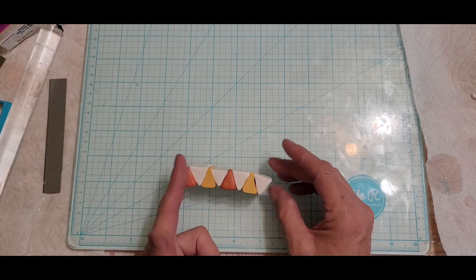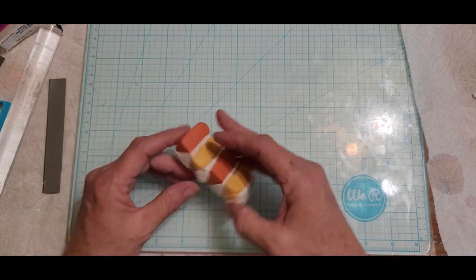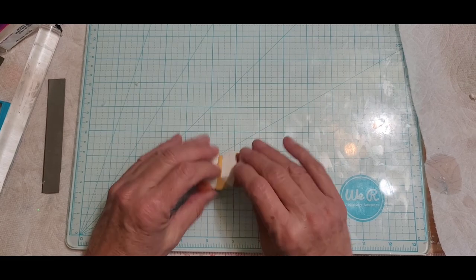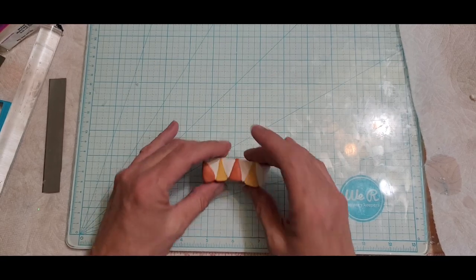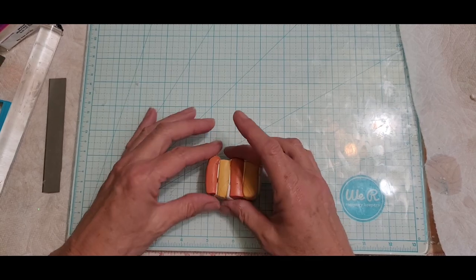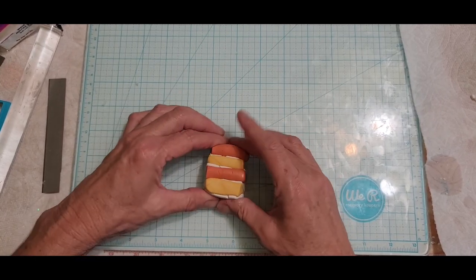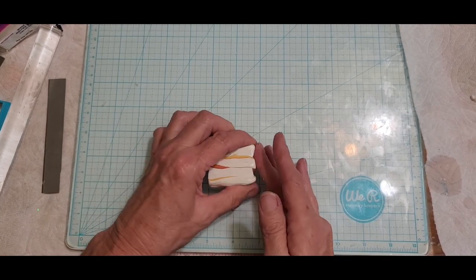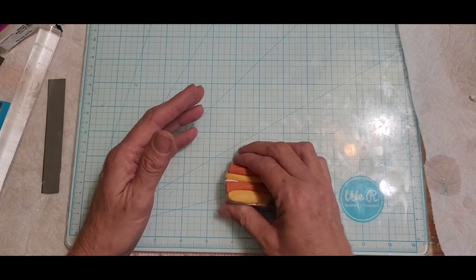If you want, you can cut this to make it square, put it on that side, cut part off and go on the other side. I'm just going to leave it alone — it doesn't really matter if it's perfect because all you're going to do is bunch it up. This is just a technique to use if you don't have a pasta machine.